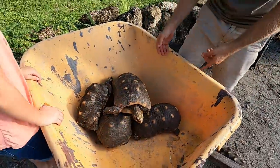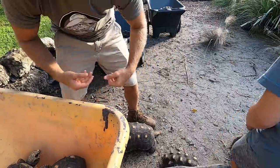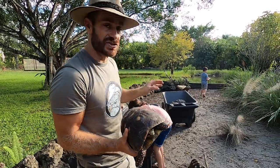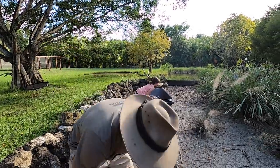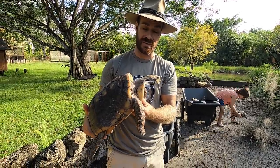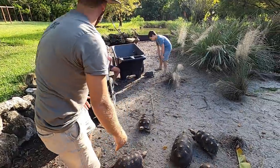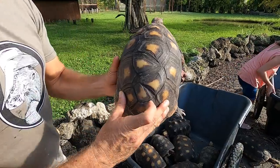Red foots are just a fantastic species — very personable. This is the biggest one I showed you a little while ago. The other thing I'm doing when I'm picking these animals up is feeling their weight — they should feel heavier than they look. Every tortoise we've pulled out is healthy and moving around. Knock on wood, these redfoot tortoises are just a dream to work with because there's really little to no drama.